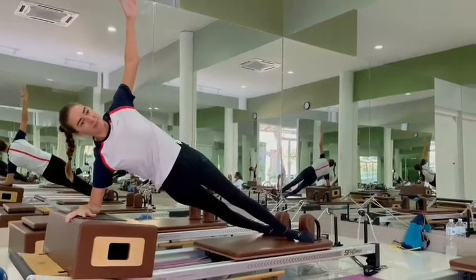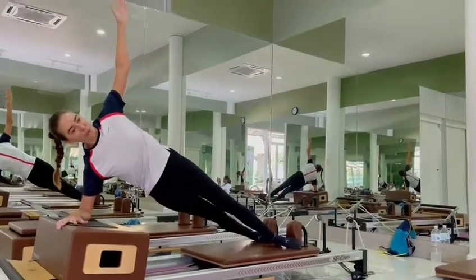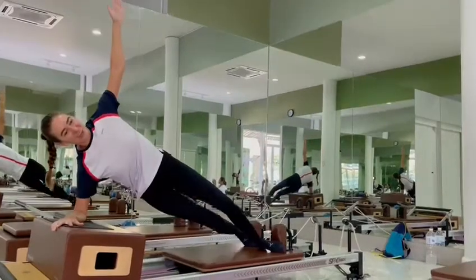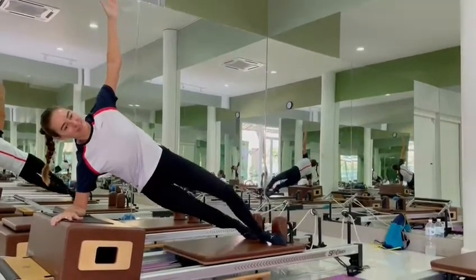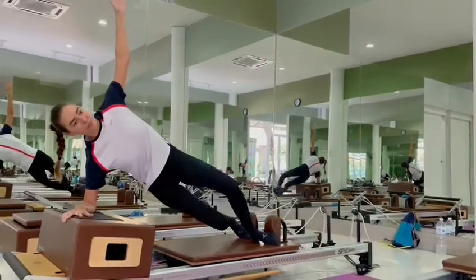Now bend and stretch both legs. Bend and press it out for one. Smile all the time. And bend and stretch again for two.